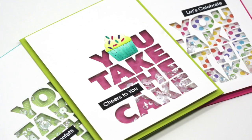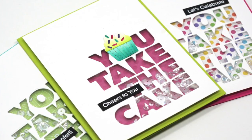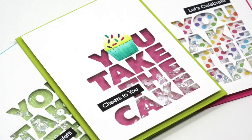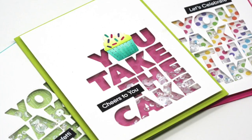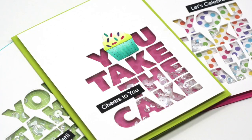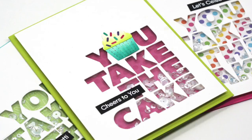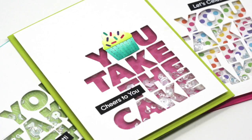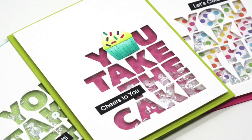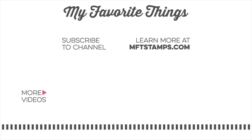So that is today's video. I hope this gave you some ideas on ways that you can create some really quick and easy word shaker cards. This is a great way to mass produce a bunch of birthday cards since those tend to be the ones that we give out most throughout the year. If you did enjoy today's video, I would love it if you would give it a thumbs up. If you would like to be notified of future videos, please hit that subscribe button and click on that bell. As always, I appreciate you being here and I hope to see you again soon. Thanks so much for watching!